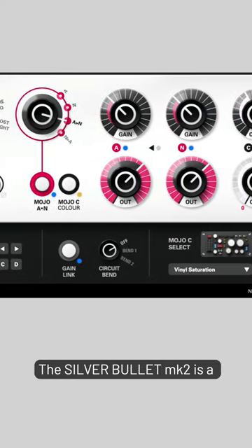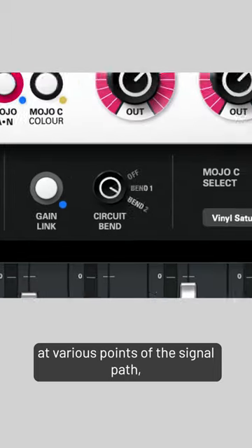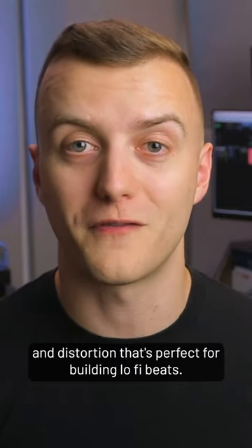The Silver Bullet MK2 is a tone amp plugin with a circuit bend feature. Both bend options short out the power rails at various points of the signal path, affecting all three of the plugin's mojo amps in various ways. This can result in audio dropouts and distortion that's perfect for building lo-fi beats.